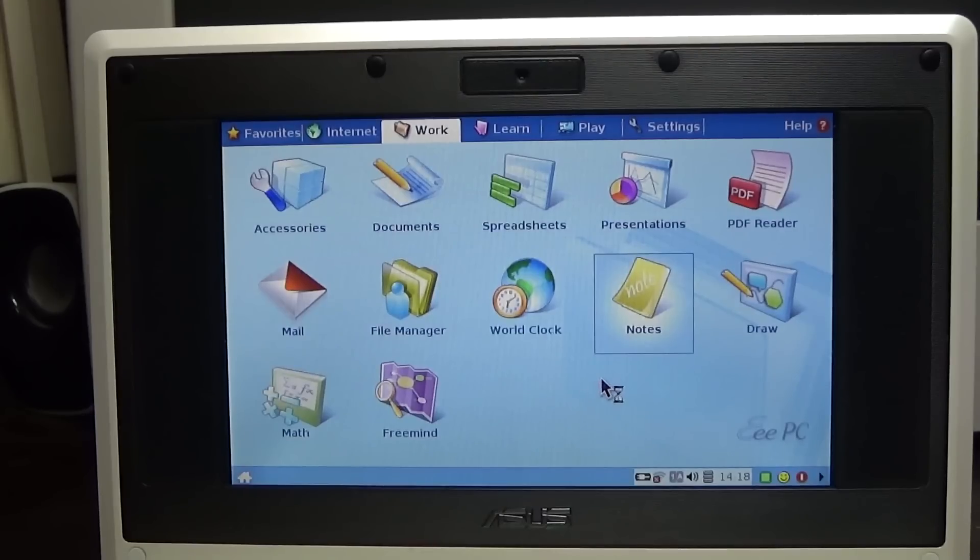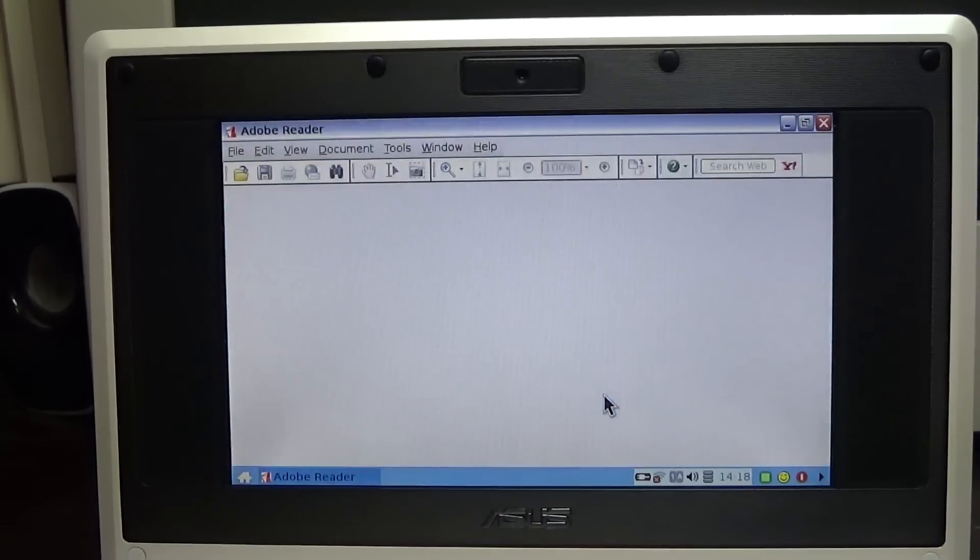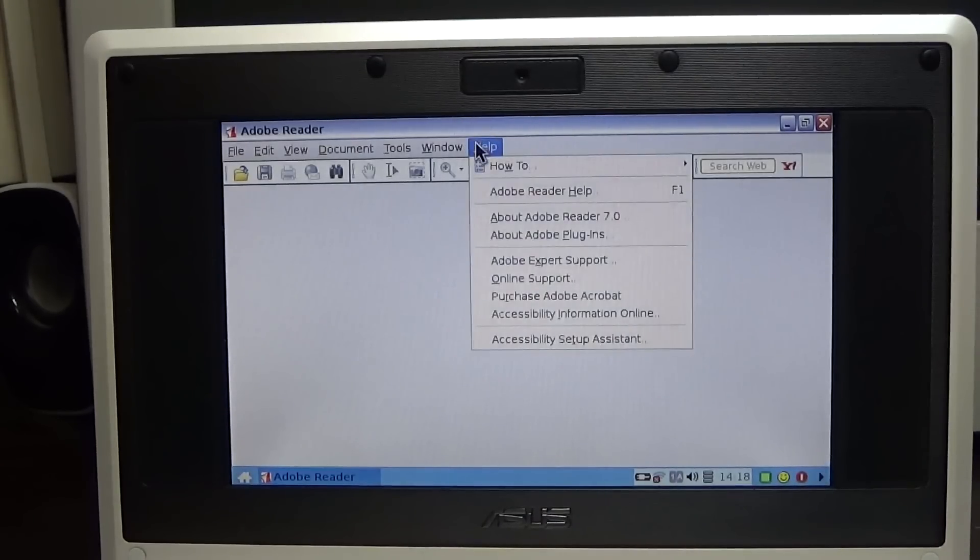File Explorer isn't opening. PDF reader - it's just Adobe Reader. Version 7.0 - that's from around 2006. The screen resolution is too low for me to even scroll down in it. Closing that. Going to the Learn tab and kids' games - this would have been perfect to give to a seven or eight year old kid back in the day.